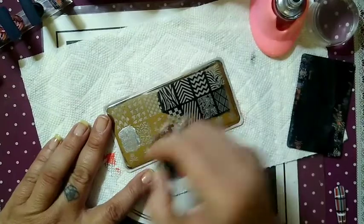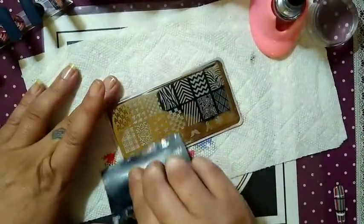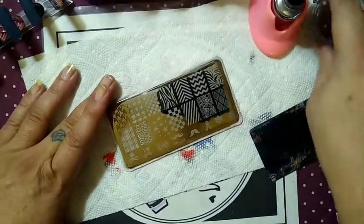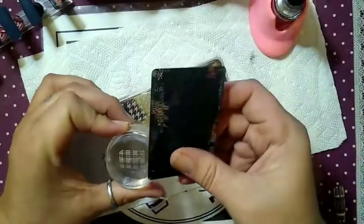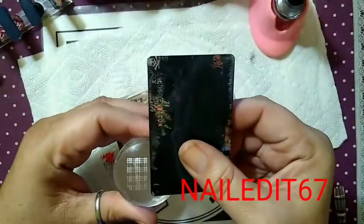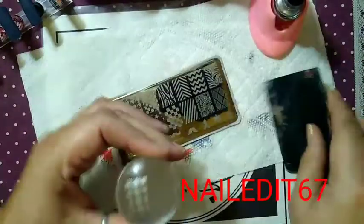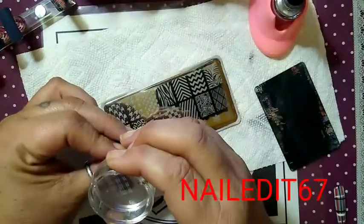I think it is beautiful. Head over to SheModern.com and place your order for Christmas — beat the rush so you get it in time. Use my code if you would like: NAILS67, all in caps, to save yourself 10% off.